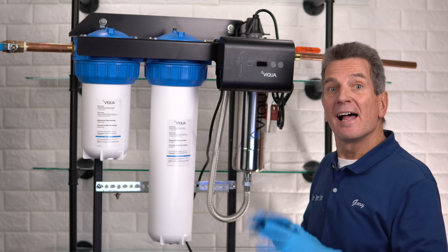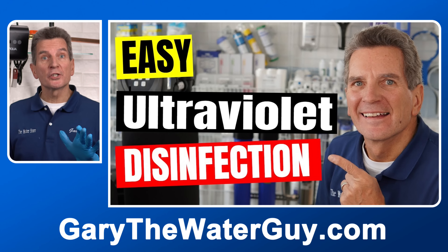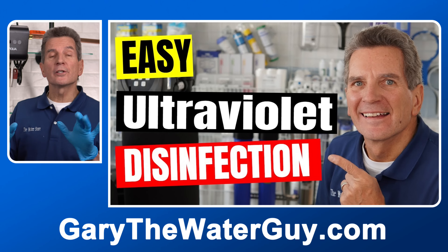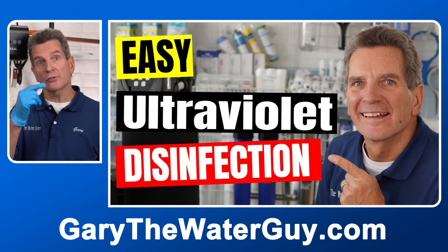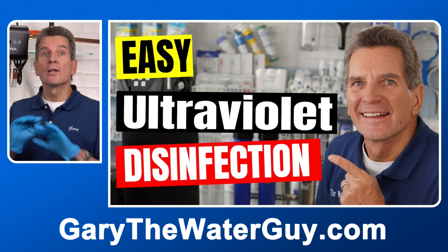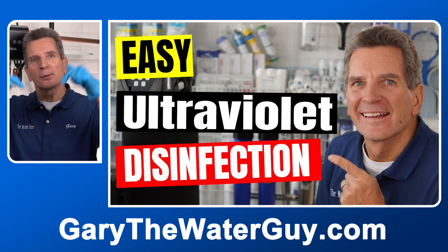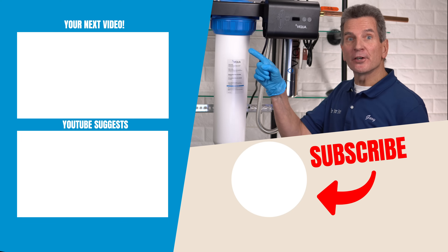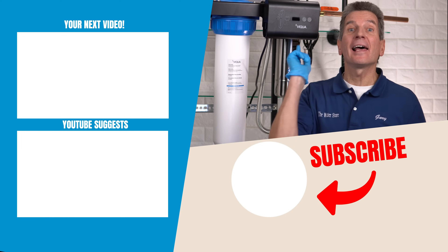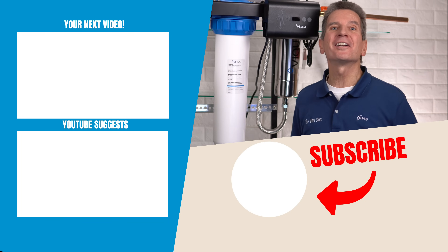Let the water run throughout the whole household to fill everything up. Go somewhere with good flow like a laundry sink or bathtub, open the faucet a little, and you'll see water come gushing out in spits and spurts from air in the lines — let it run until it's a nice steady stream. If the system was shut down for a period of time or you're concerned there might be bacteria downstream of the UV light, you'll need to chemically disinfect with chlorine. I've got a great YouTube video showing exactly how to do that — link in the description. Click here for your next video on ultraviolet disinfection.